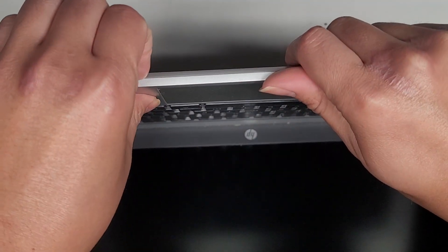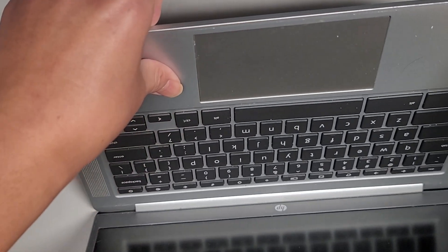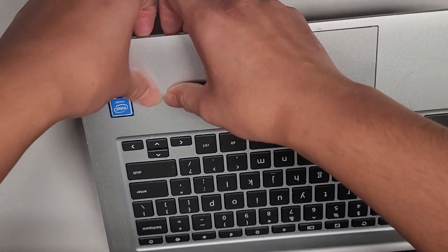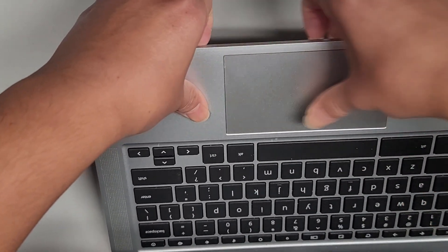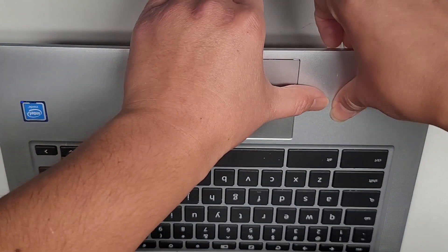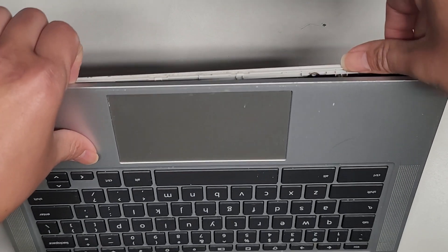Push with your thumb on the palm rest — not on the trackpad — while pulling with your fingernails. Feels like it's unclipping. Then skip the touchpad area and go over to the other side and do the same thing. You can see it's popping out.